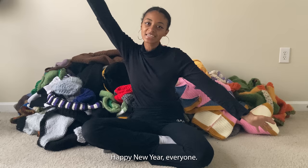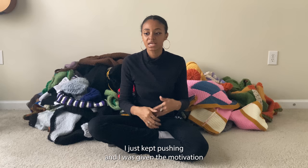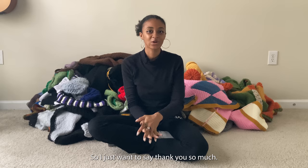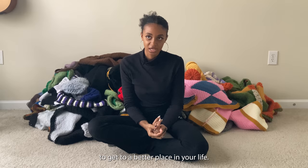Happy new year everyone! I just want to say thank you so much for making 2022 such a beautiful year for me. I had a lot of hard moments going through, but because of you all I just kept pushing. I hope that you and your family are having a beautiful new year, and if you aren't, just know that you have the entire year and more to get to a better place in your life.